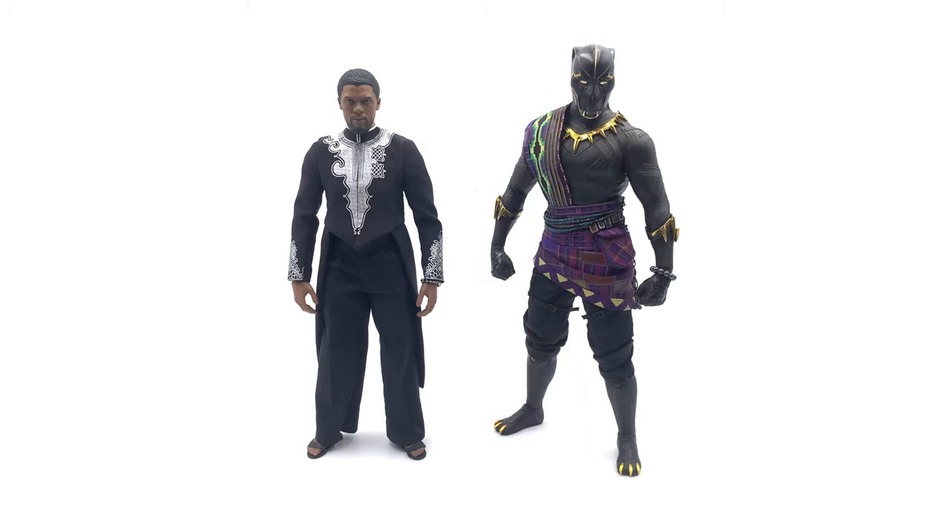Moving on to our final side-by-side comparison, here we have T'Chaka standing next to his son. These two look absolutely phenomenal together — something about the royal robes and the black pants just works so well. They play so well off one another. I'm hoping that a third-party company makes a head sculpt based off the actor who played T'Chaka — that would complement these two so nicely. It's not canonically correct to have them standing side by side, so you could pose T'Chaka behind T'Challa like he's passing on the mantle of Black Panther to his son.